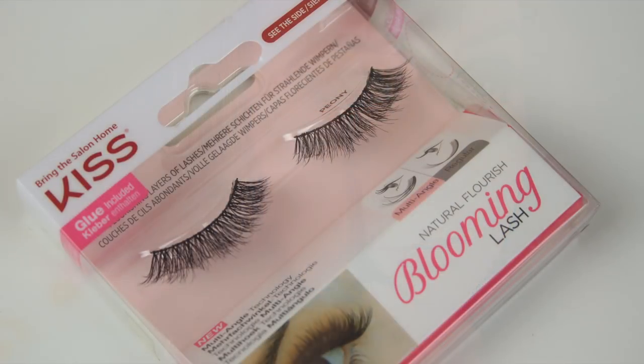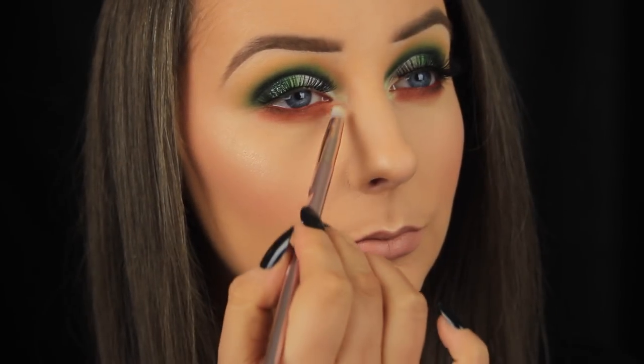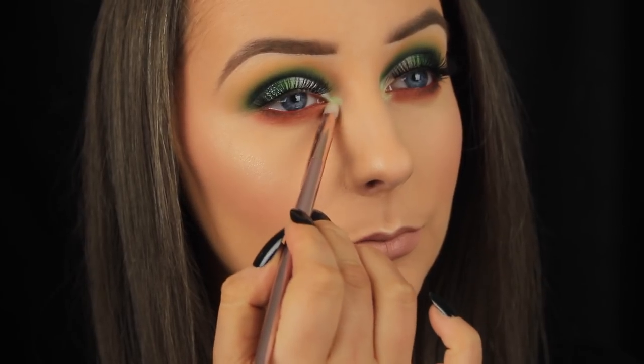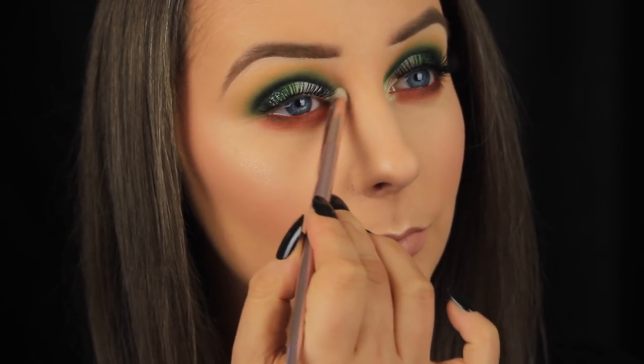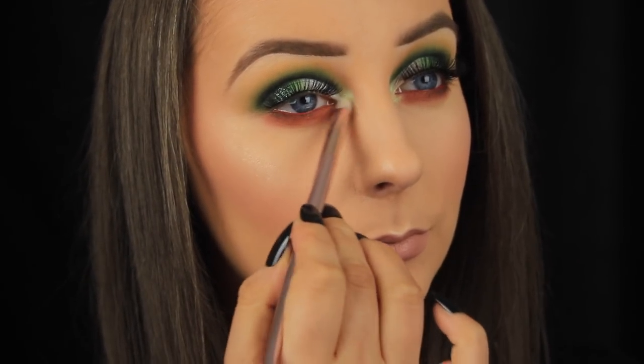I'm going ahead now and applying some of the peony lashes from Kiss, which you've seen me do a thousand times. Then I'm using this pigment from Inglot — I tapped a little into the lid, then pressed my brush into the pigment. Now I'm applying it around the tear duct, and because I worked it into the brush, I don't need to use a setting spray, and I don't need to worry about fallout.